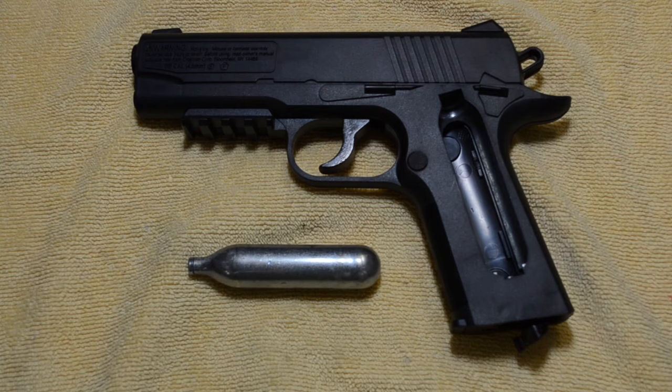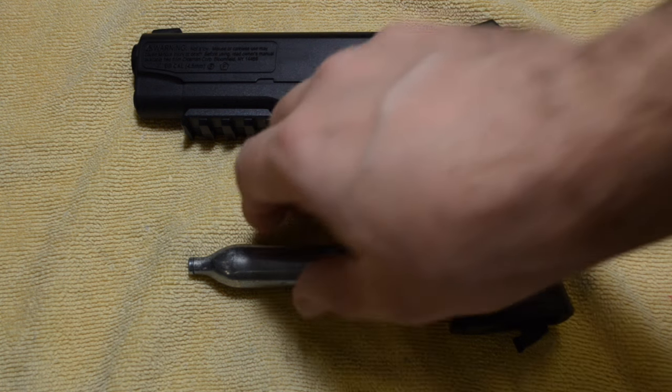How long can I keep a CO2 cartridge in my air gun? By CO2 cartridge, I'm talking about the 12 gram disposable variety.